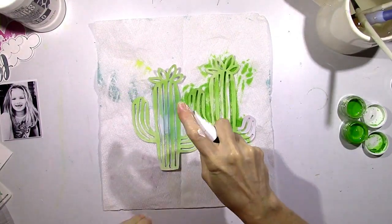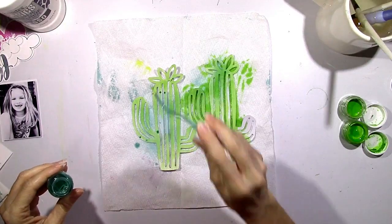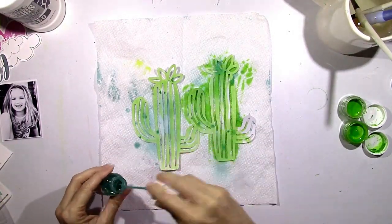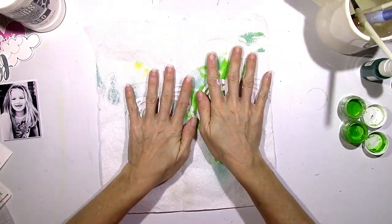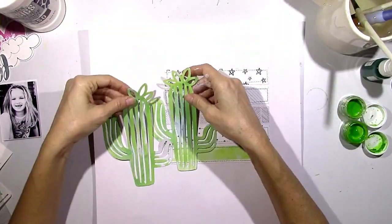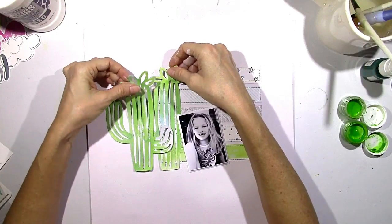I just want a couple of different shades, so I'm going to add a little bit of a spray called 'Well Blue Me Down.' It's sort of a bluish-green aqua, more of a blue tone, and it's just going to help shade and give a couple of different shades of color. I'm going to use these cacti as a layer behind my picture.